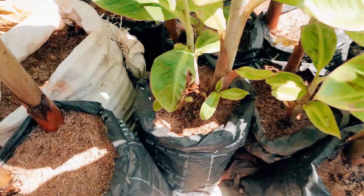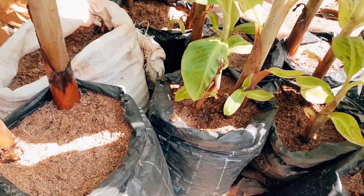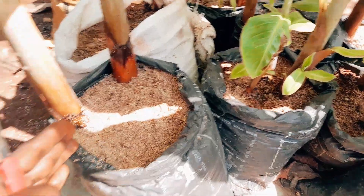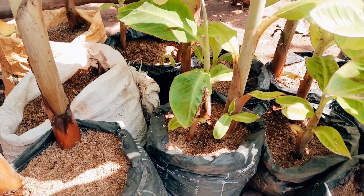Good day everyone and welcome back to my channel. Today I'll be demonstrating the secondary plantain multiplication.